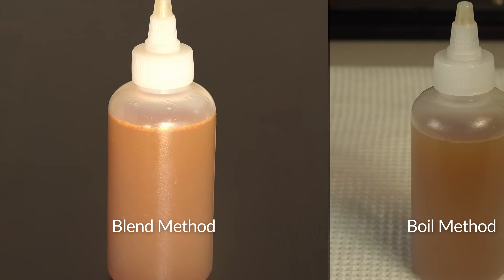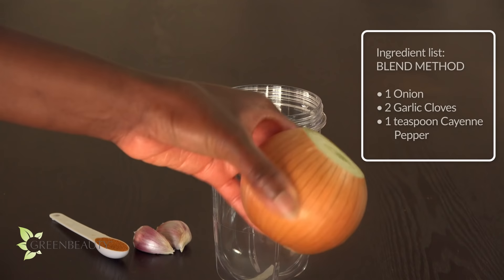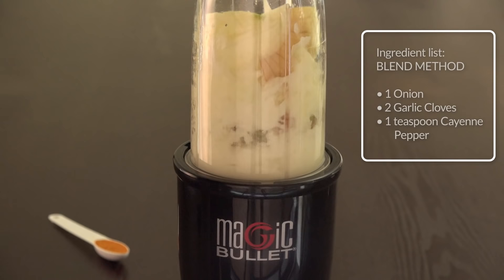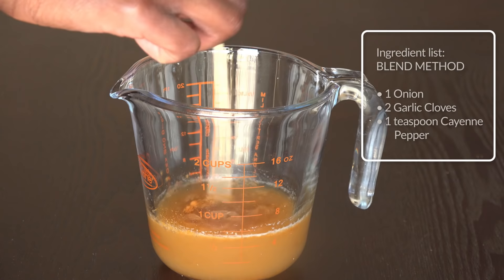With the blend method, all you'll need is a high-powered blender — you can also use a food processor or a juicer. Cut out the ends and peel off the scales of the onion and garlic. Make sure not to peel off too much because most of their benefits are on the outer layers. Then blend them, strain out the liquid from the fibers. You may have to give it some help, or you could just use a cheesecloth. Then add one teaspoon of cayenne pepper, put it in an application bottle, and it's ready to use.